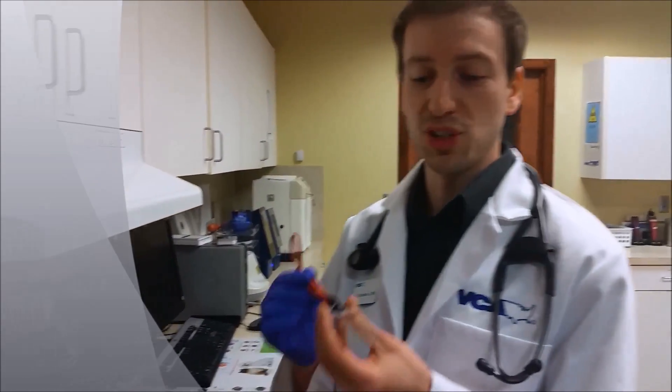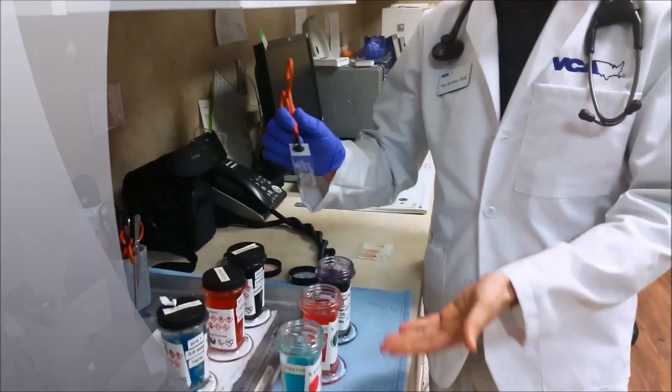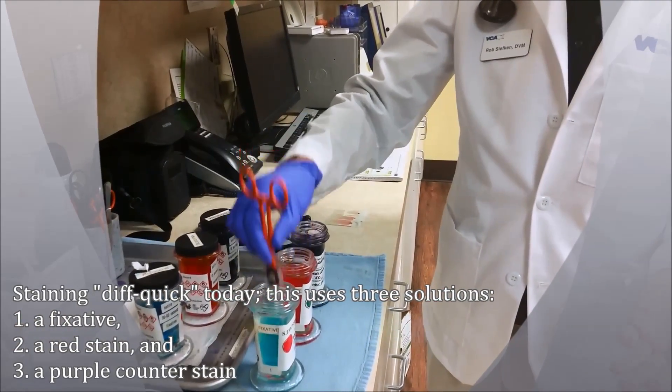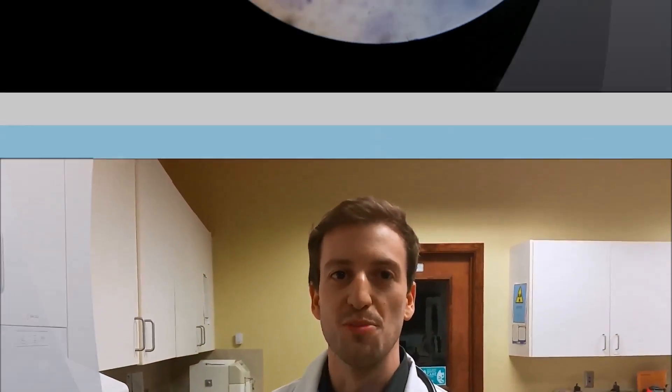So I've got the slide and I'm prepared now to stain it. Some people will heat fix these ear cytology slides because they have a lot of oil to them — I don't like to do that. I worry too much about doing it incorrectly, so I'm just going to let it air dry, and I've done that. Now I'm going to start to stain it and go through the series. I'll start by dipping in the fixative, and then the next time we see you, we'll be looking at it under the microscope.